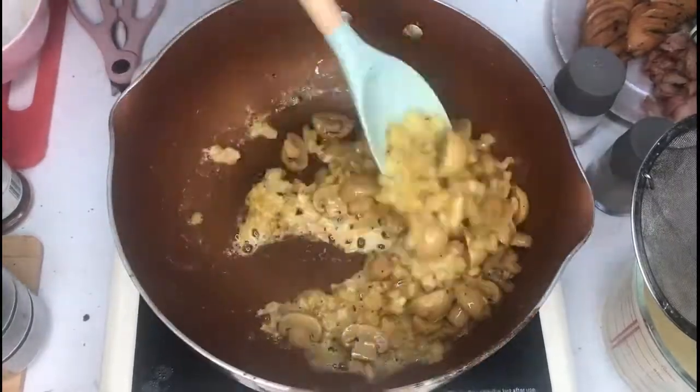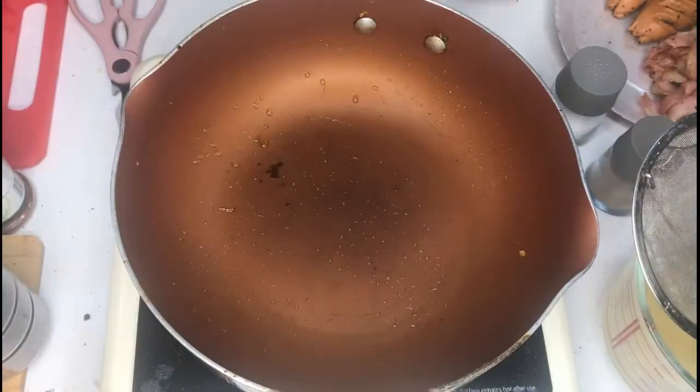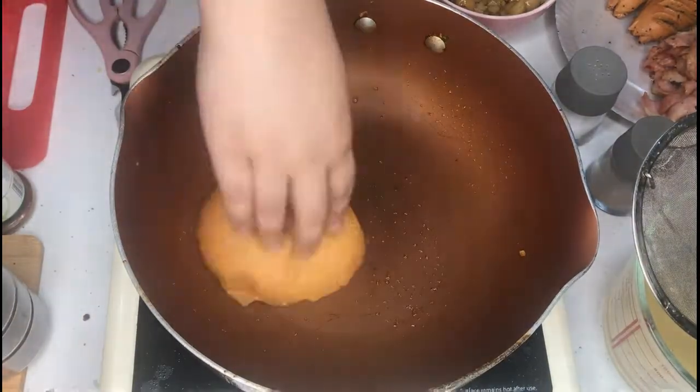Then add your mushrooms and season well. Here, I seasoned with salt, pepper, cayenne, and paprika. After this, just set it aside.